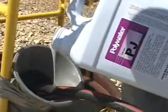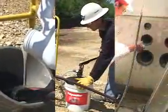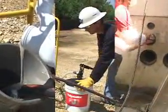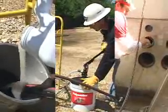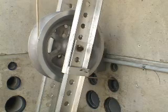Another way to pre-lubricate can be achieved by pouring, pumping, or hand delivering lubricant into the duct and using a spreading mandrel or disc mandrel to coat and spread the lubricant throughout the conduit. These devices are pulled through with the pull rope or winch line back to the cable reel, putting a lubricant coating at the end of the duct where friction reduction is needed most.